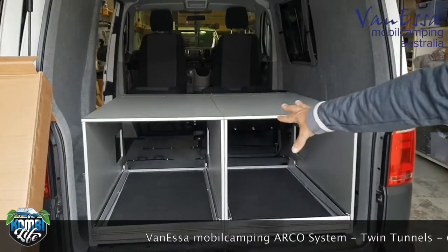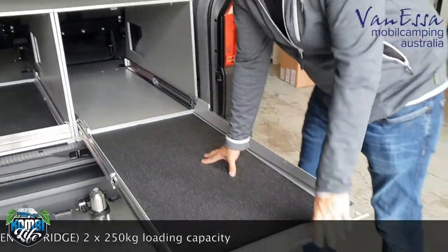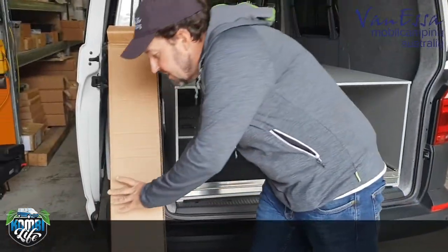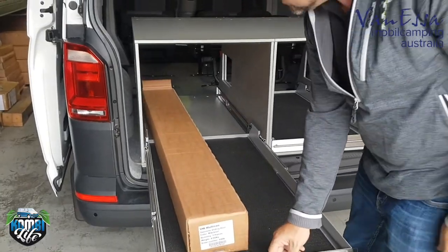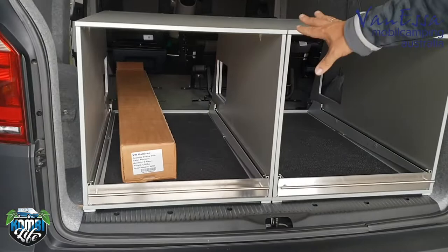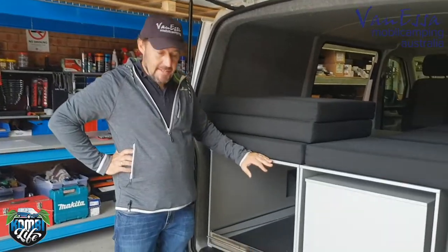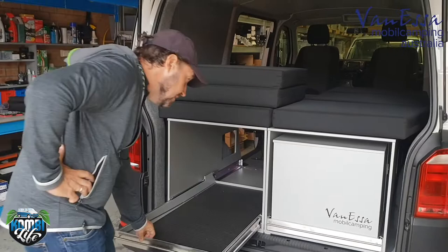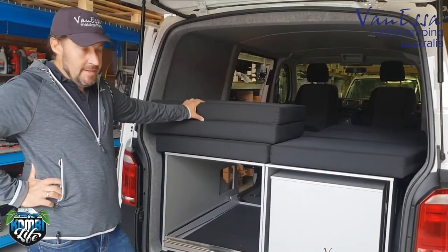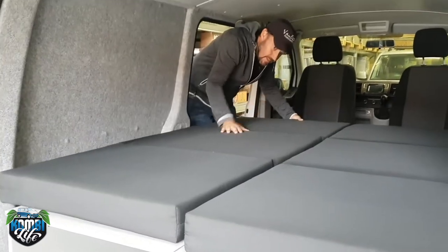We've taken the single seat back out and loaded in our Arco Twin Tunnel System. We have the double seat here, which gives us less loading length but still the heavy-duty slide with a 250kg rating. On this side, given that the seat is out, we can now load in long objects and have them slide in and out nicely through the system — that's the twin tunnel system. The beds are not yet attached in a four-seat configuration, but we've put in the second tunnel with the heavy-duty slider. This could equally have been our bed extension, but we've chosen the twin tunnel system with twin sliders. And now we have the double bed set up — I'll grab the mattress so you can see this becomes the double bed.